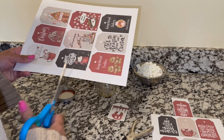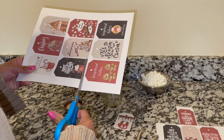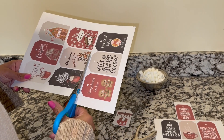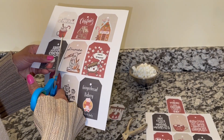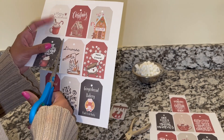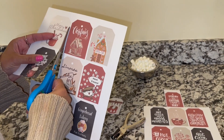Right here we have the most adorable Christmas gift tags on cardstock paper. If you want to make things really interesting, print this on photo paper. You can actually get these on Miss Nancy's Etsy shop — I'll link those down below. These are Christmas labels so you can use them as gift tags.